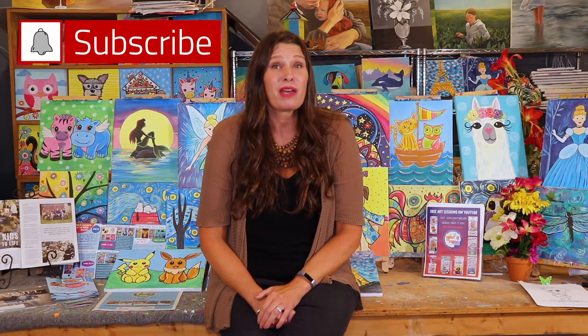Welcome to Painted Kids Studio where we make amazing art videos. Hit that subscribe button and ring that bell so you can be notified every time we post a new art video.